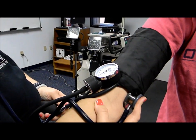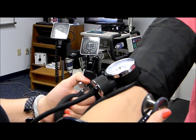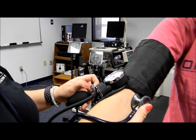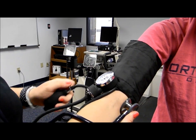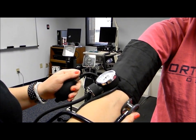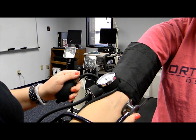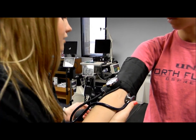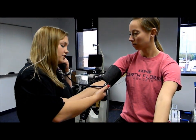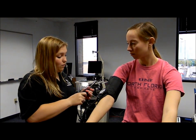Make sure that's closed. Pump it up to about 160 or 180. Release very slowly. Her pre-blood pressure is about 100 over 62.